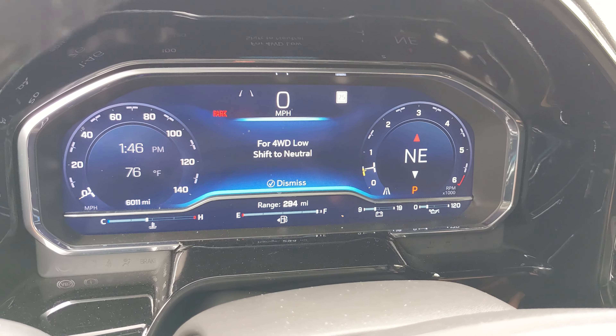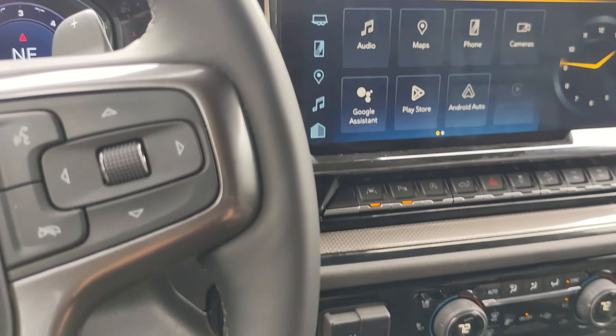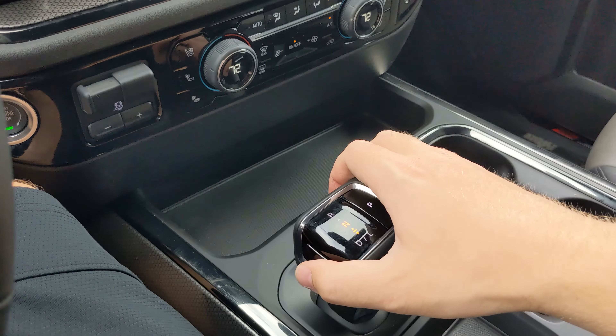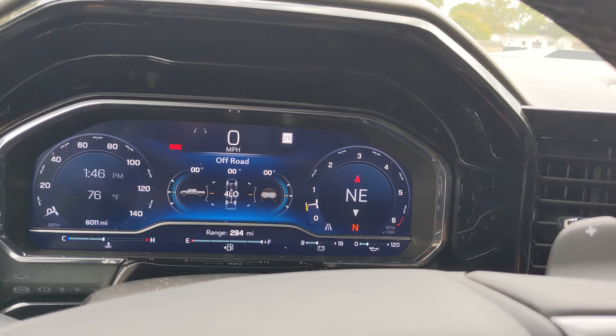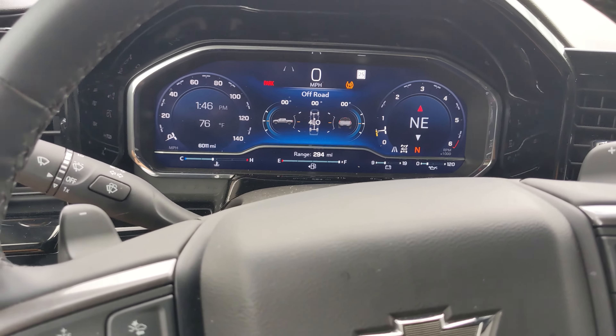Now I'm going to push four low, and it's going to warn me because I need to be in neutral. So I'm going to use that gear lever down here. Currently got it in neutral. Now you can see the vehicle is shifting into four low. That's how easy it is to shift between the different four-wheel drive modes.